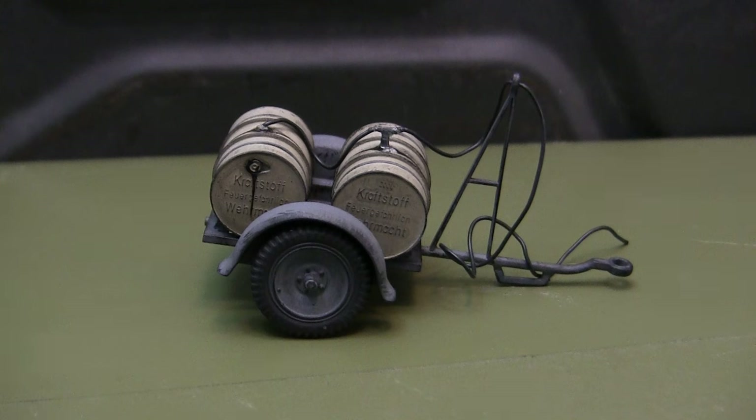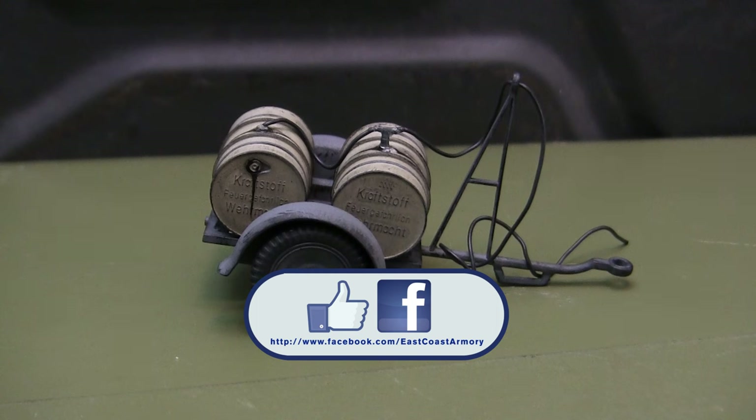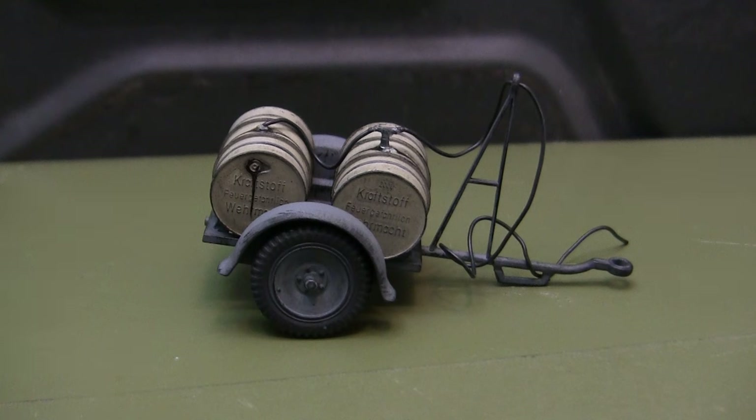And with that, that wraps up this hopefully short Mahalo Showcase video for the 1:35th scale German dual fuel drum trailer. If you like this video, be sure to subscribe to the channel — a great way to keep updated on new posted content, be it 1:35th scale model showcase videos like this one or my other larger scale project update videos that frequently get posted. Another way to keep in the loop on new posted content is by liking us on Facebook, where I have more photographs of this particular build as well as other builds seen on the channel. Don't forget to swing by EastCoastArmory.com for more builds and detailed components. Thanks again, and I'll see you all in the next one. Take care.